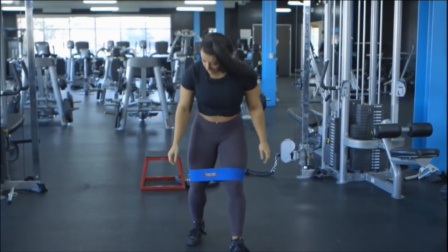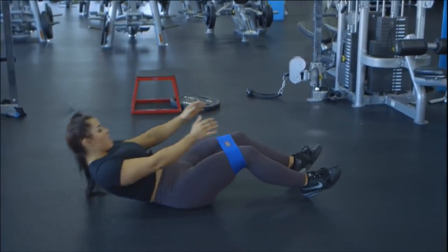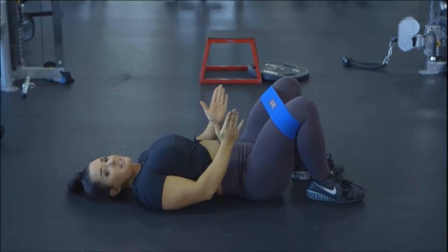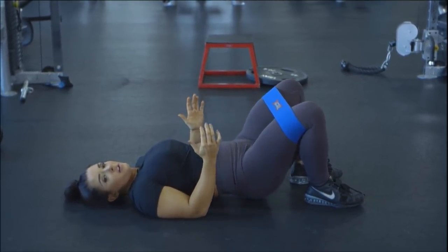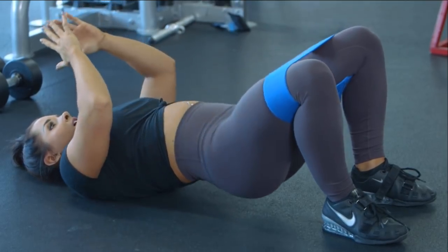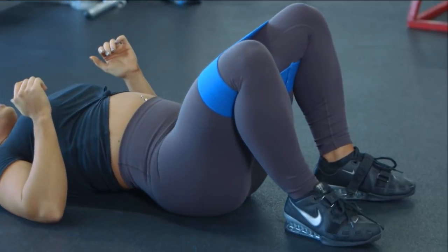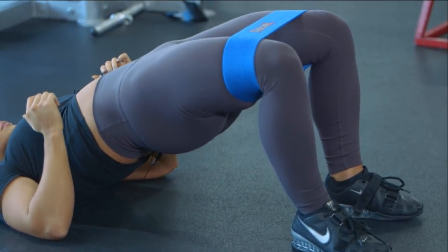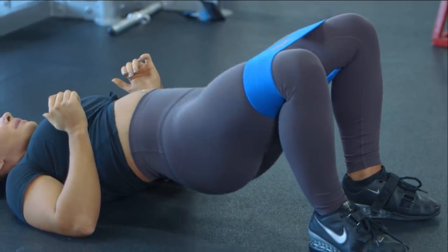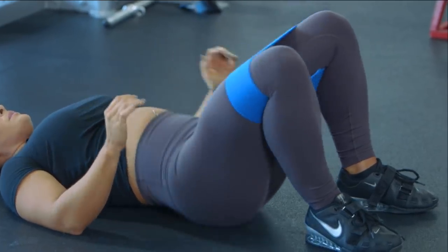The second movement we're going to do are some hip thrusts. Keep the hip circle on and lay back. Drive your hips up, and as you do, slightly force your knees outward to activate your glutes. Drop down. Squeeze the glutes at the top. I like to do about three sets of ten of this movement.